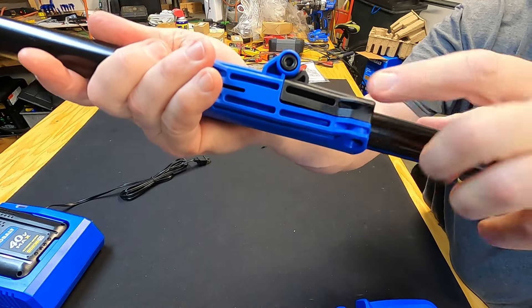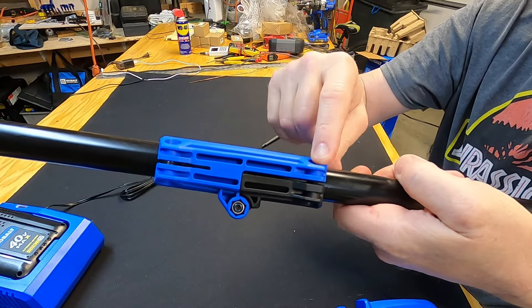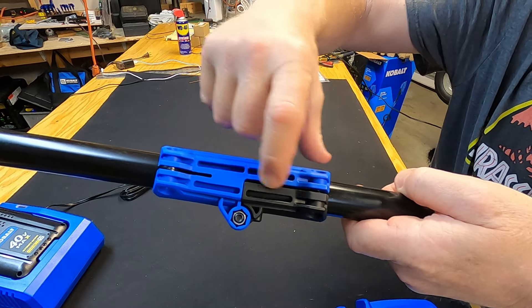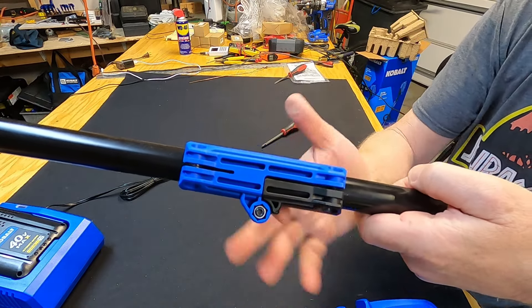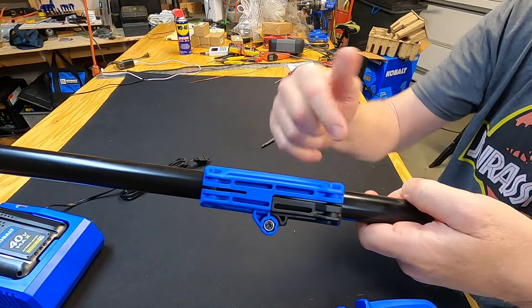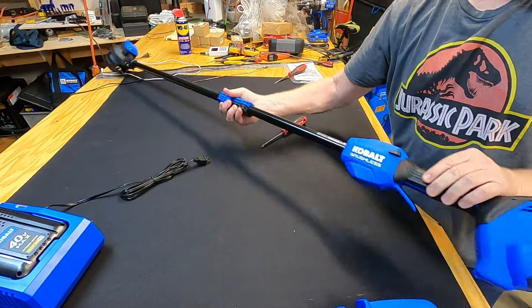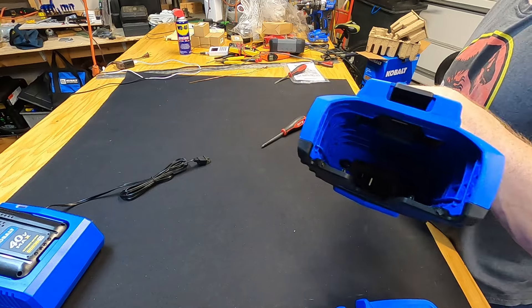On one side of the hinge the seam closed up nicely, but on the other side I've tightened the screw almost to the point of stripping and the seam isn't fully closed. I'm likely going to get a heavy-duty wire tie and wrap it around that area to reinforce where the screws are. This is also where the battery goes in.